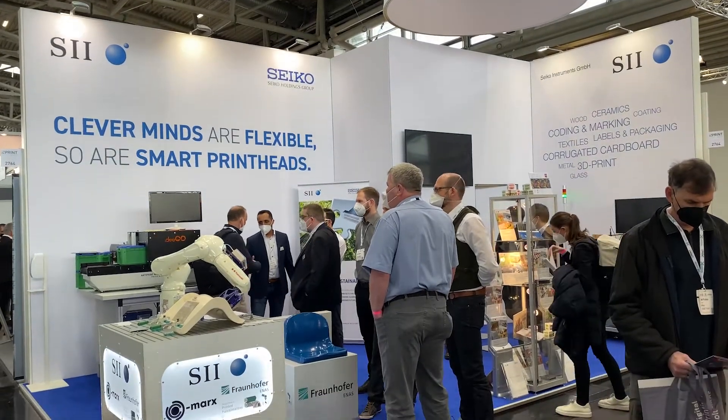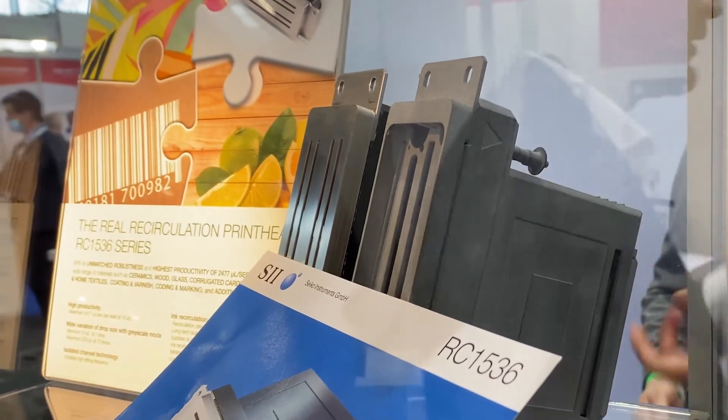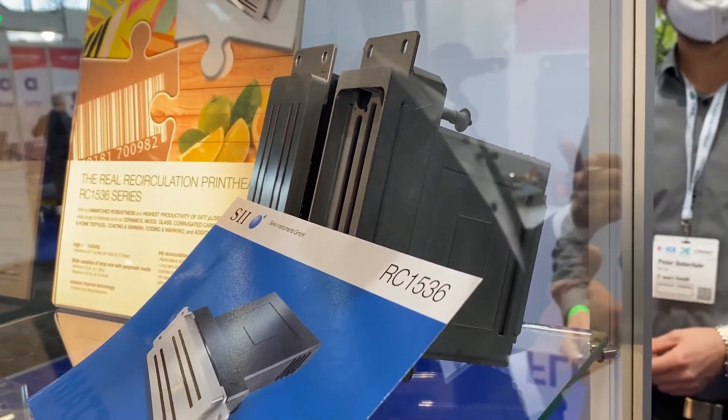We're going to show you the capabilities of the Seiko RC1536 print head. The print head is in this small box here in the full form, but it's really difficult to see that. What I would prefer to do is take you to the different machines that we have on stand here and show you what we are actually doing.